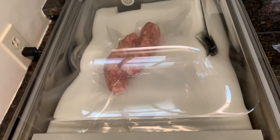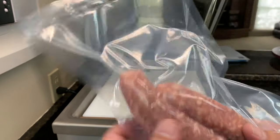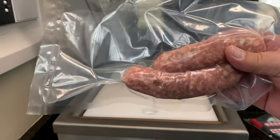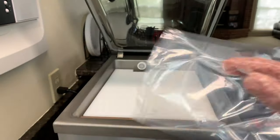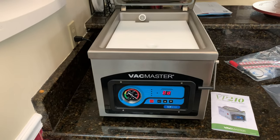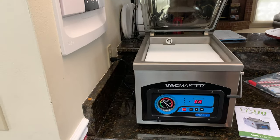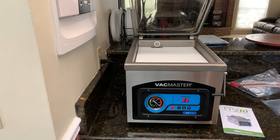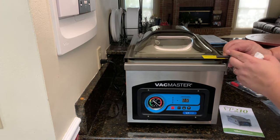As soon as you close the lid it starts vacuuming, and then it automatically pops open. There you go — completely sealed, absolutely no air in there at all. It's got a double seal on it, so you don't have to worry about the seal coming loose, and no worries about air being in there because it sucked all the air out of the chamber. After you're done it'll say 'ED,' which just means it's ended, and you're ready to go — you can go right to the next one. There's no having to wait for it to cool down because it is meant to be a commercial use product; you can sit there and vacuum seal one thing right after another.